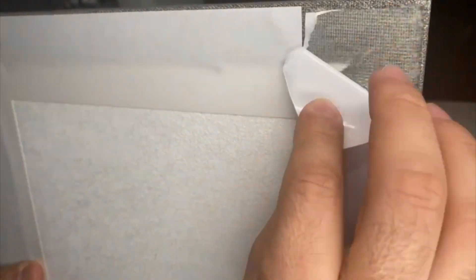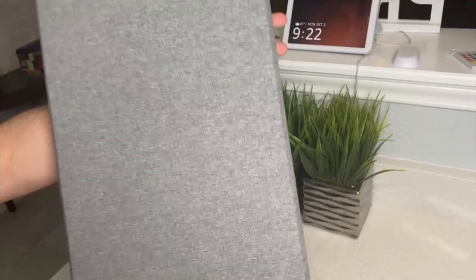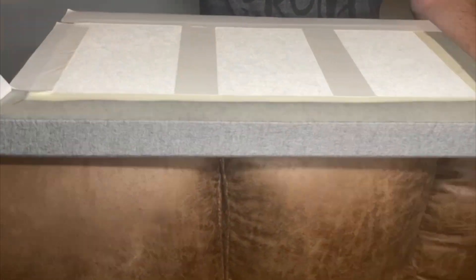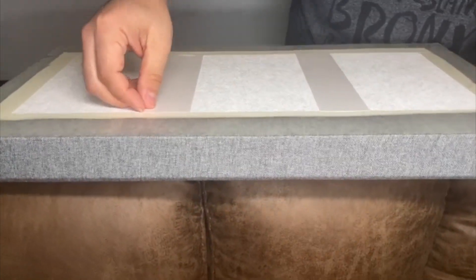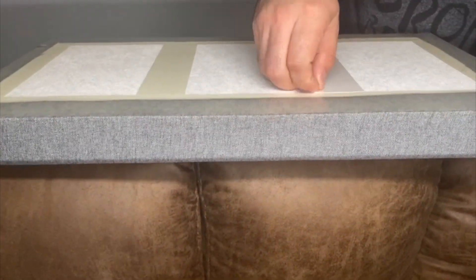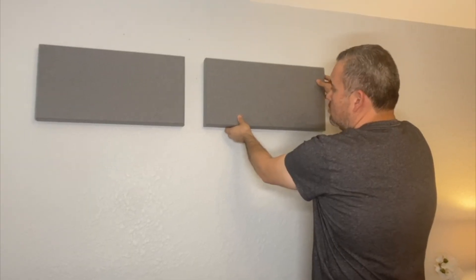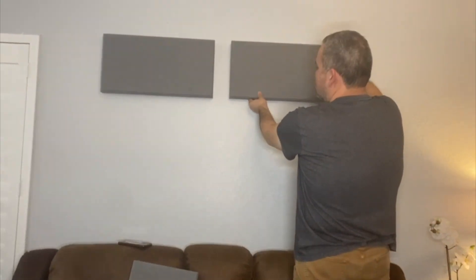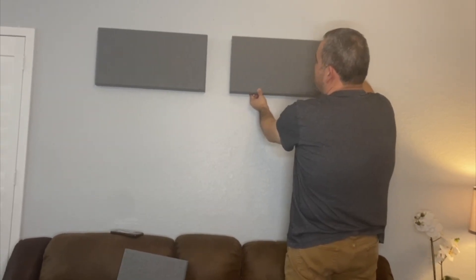Now let's see how we can proceed with the installation. This is how the tape looks like. Let's remove all the tapes and start installing them. Now that we have removed all the tapes, let's just figure out where you want to put it and level them up.